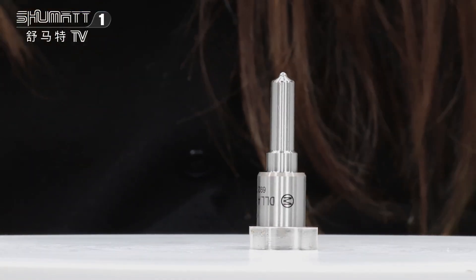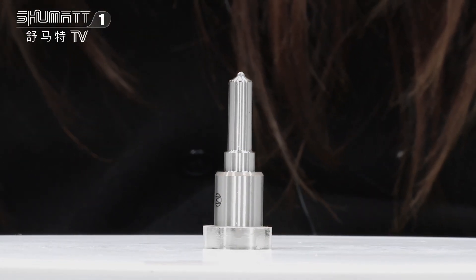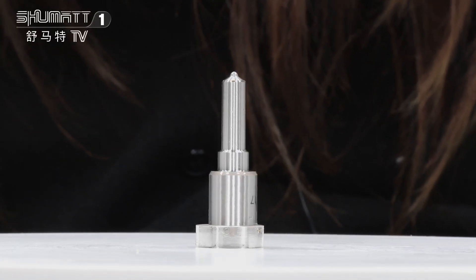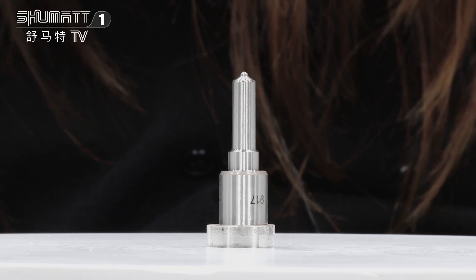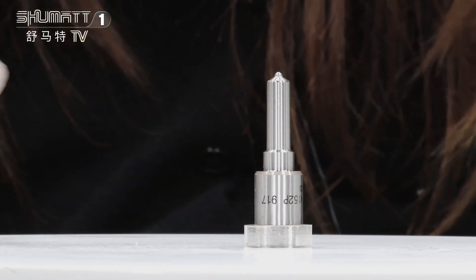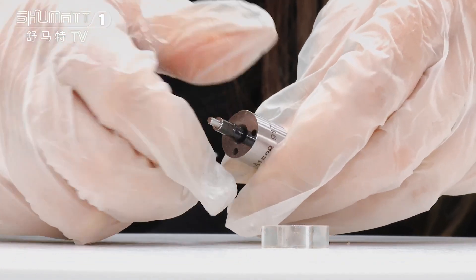The part number is DLLA152P917. It's G2 series China make. It's suitable for injector 0934009170. It has an engraved number on the surface, and inside there is a nozzle needle.